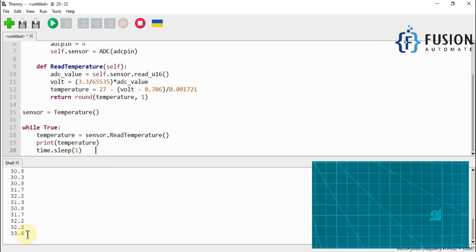So this is how you can read the internal temperature of your Raspberry Pi Pico W. If you have programmed your Pico W and placed it somewhere else and want to monitor its temperature, you can do so using the internal temperature sensor.